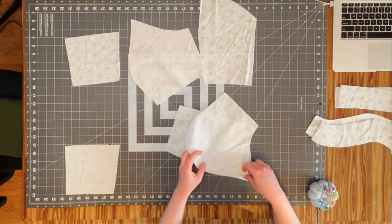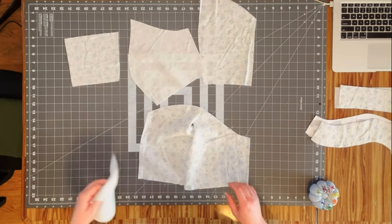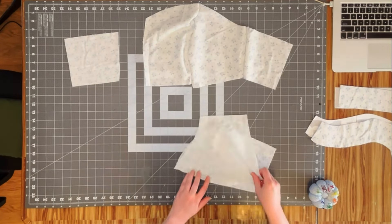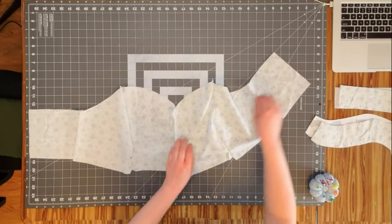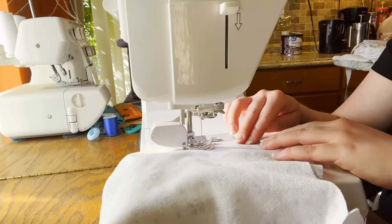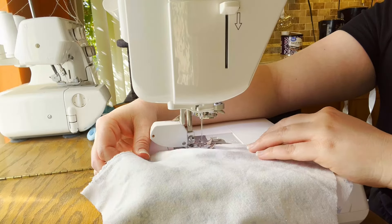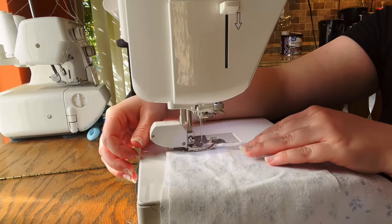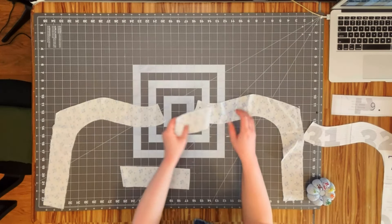Now it's time to start sewing the bodice together. We're going to take the front panel, the side front panel, and the side back panel of both halves and sew them all together. For the facing, we take that big facing piece and the back facing and sew those together as well.